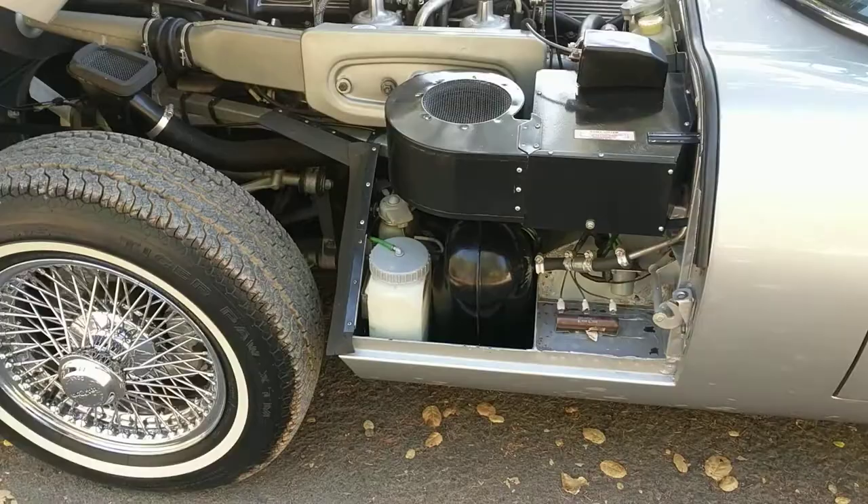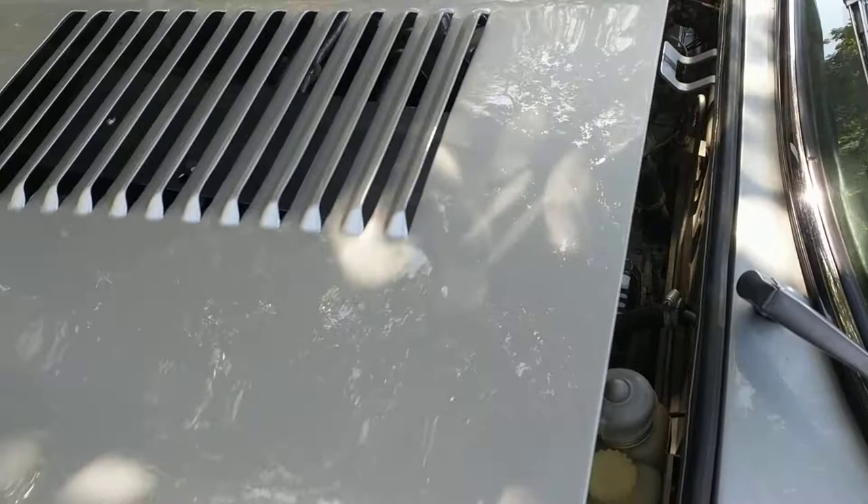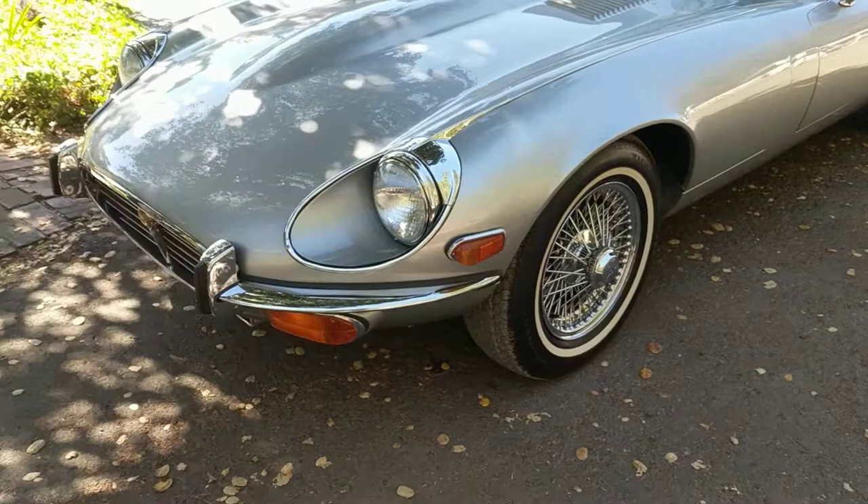This belongs to one of the neighbors. It actually stalled on him, and I happened to be driving past with the empty car trailer, so we just brought it over here to see what's going on. It was kind of simple — gas tank float sunk in the tank, and it was out of gas.